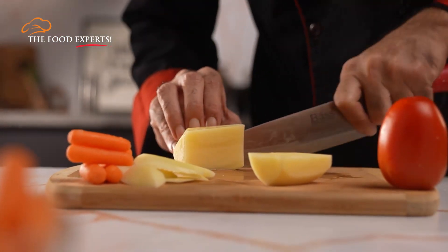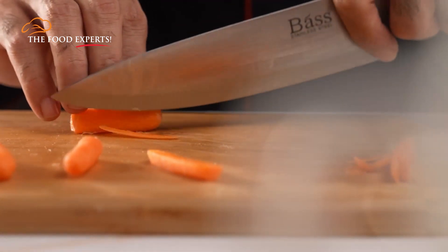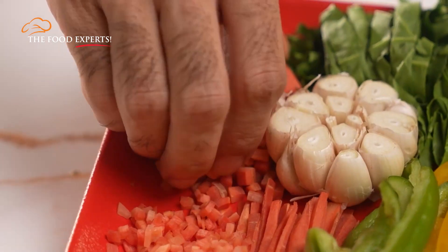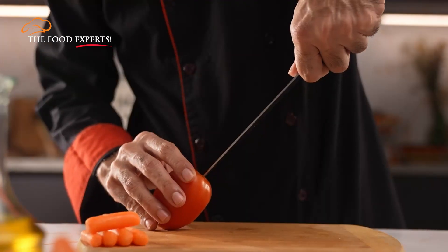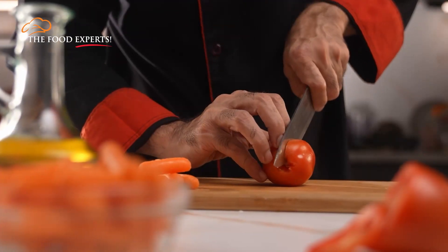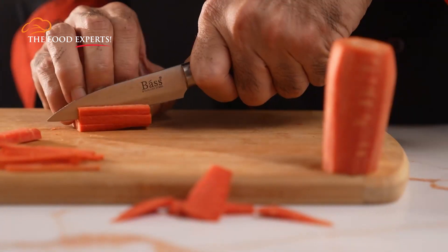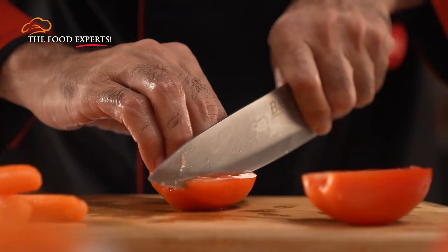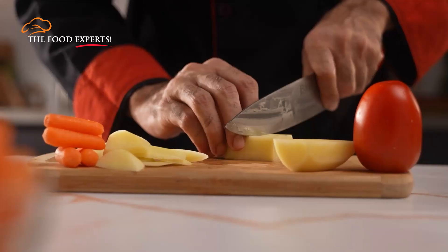From a giant potato to a baby carrot, chefs reduce the curves and bumps to a cubic shape. We will cut into even slices — you can watch our videos to learn the slicing technique. Now we stack two or three slices on the cutting board like this, and we will cut them lengthwise into thick sticks. Now, with the claw hand grip, we hold the sticks and cut them crosswise into dices.